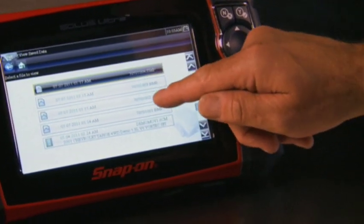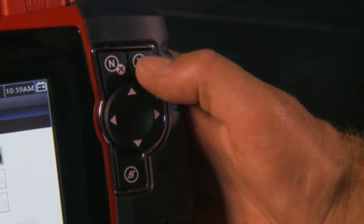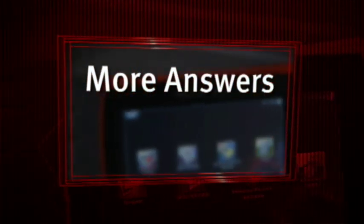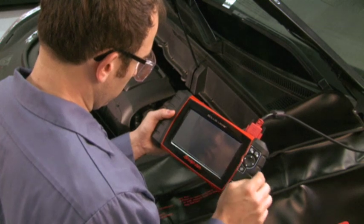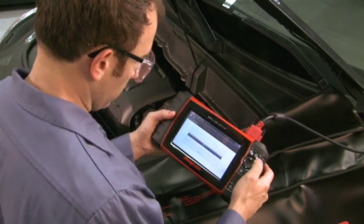Operate Solus Ultra your way. Drive everything right from a touch screen, or use the simple five button keypad. Either way, you get more answers faster. The menus and icons are in one consistent, easy to read format, so you can move smoothly from one vehicle to the next.